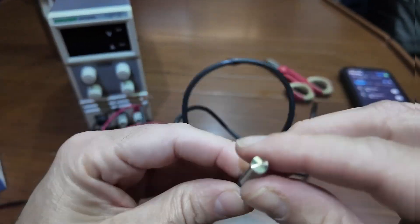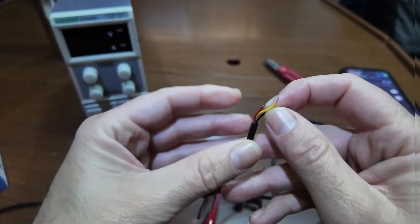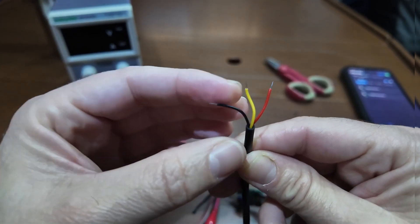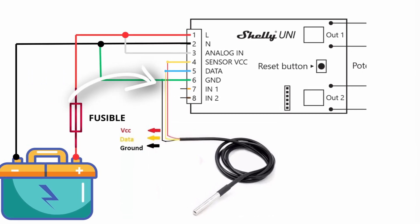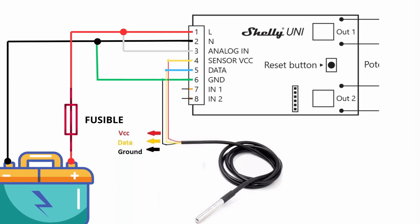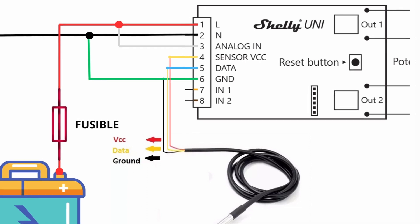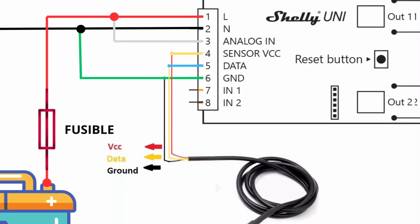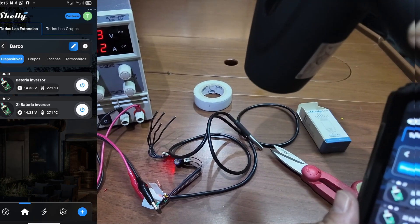As a safety measure, and given the low cost of a temperature probe, I would also connect a temperature probe to measure the battery temperature. The probe comes with three cables: red and black power cables and a yellow data cable. We connect the black cable of the probe to GND — that is, with the green cable and therefore also with the black cable. The red probe cable is the power supply, but be careful — the probe is powered at 5 volts, not 12 or 24, so we power it with the yellow cable from the Shelly, which is the sensor power supply. Finally, the yellow cable of the probe connects to the Shelly's blue data cable, and that's it. Everything is ready, so we can power it and check the technology.